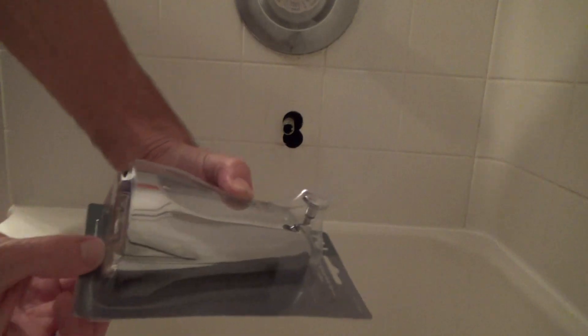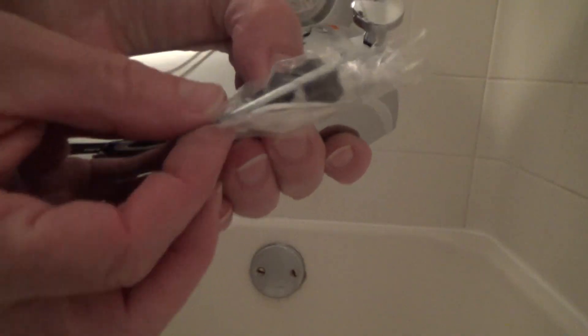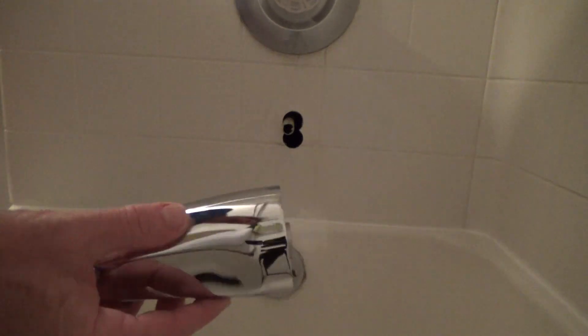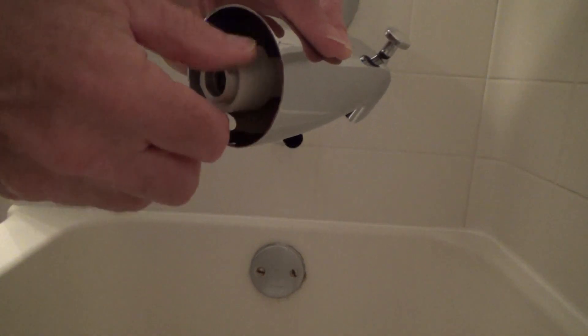We're ready for this thing here and there's directions on the back. We got the universal one and we're hoping it's gonna fit. Here are the handy dandy directions — there's a little Allen wrench and a plastic threaded piece in here. We might not even use that plastic one; that might be for if we're dealing with galvanized pipe. We're going to sit here and read the directions for a minute.